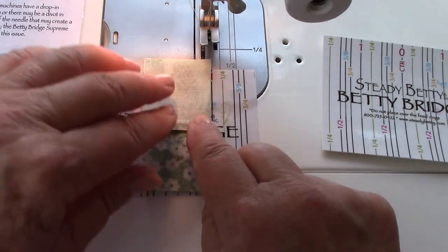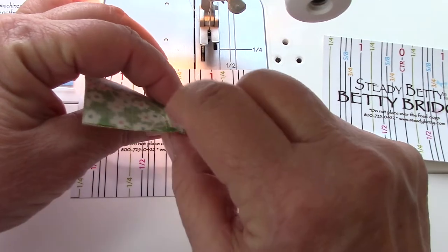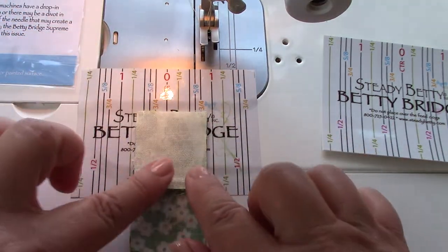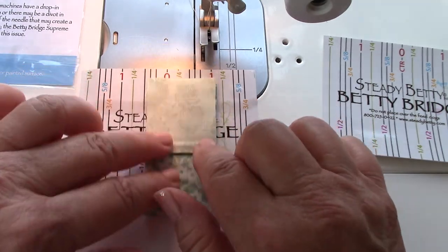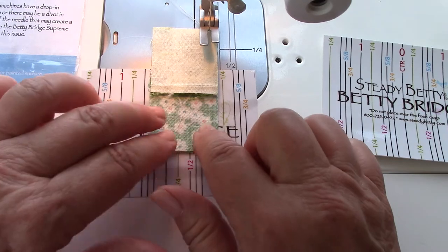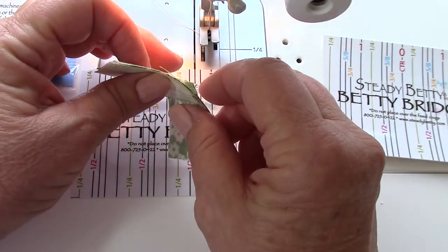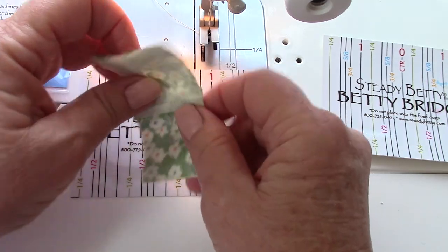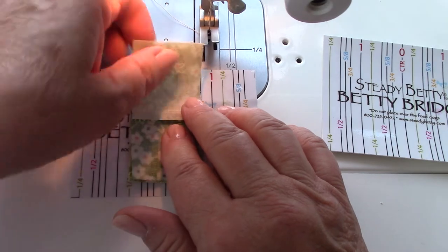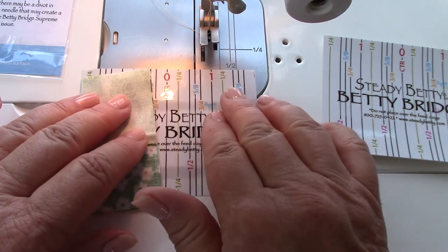When you're guiding your fabric up to your needle, a seam going the wrong direction will catch and flip. But with the bridge, it just glides nicely through there. It doesn't catch, it doesn't flip. So you don't have to worry about that ever flipping on you and going the wrong direction. It's very smooth — a wonderful tool for that. Just keeps everything nice and smooth.